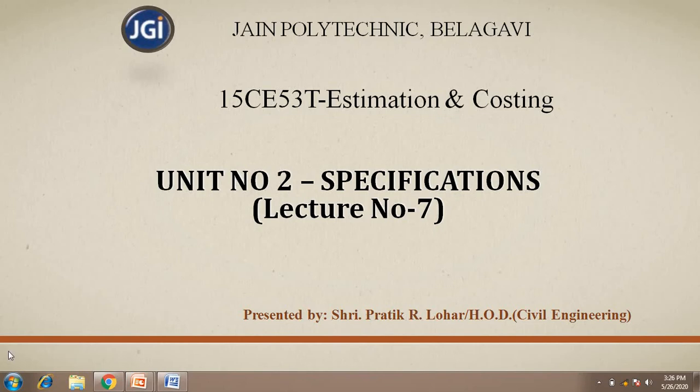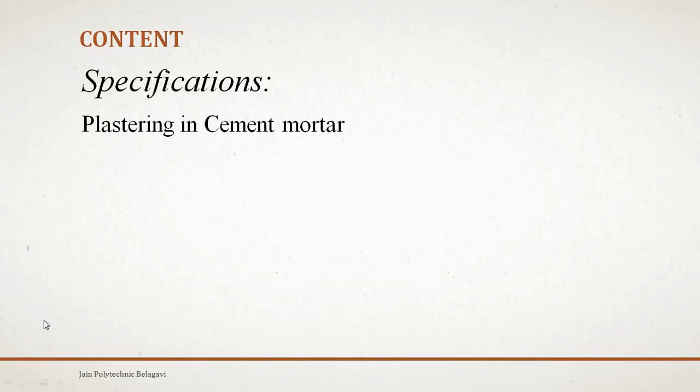Hello students, welcome back. We are going to concentrate today on the continuation of specifications, lecture number 7. In this video, only one specification we are going to focus on: plastering in cement mortar.